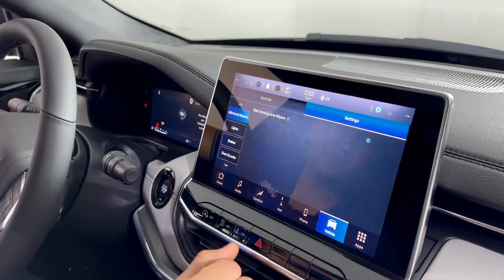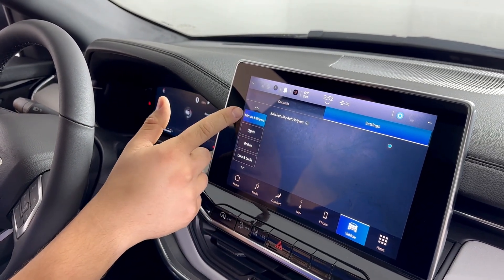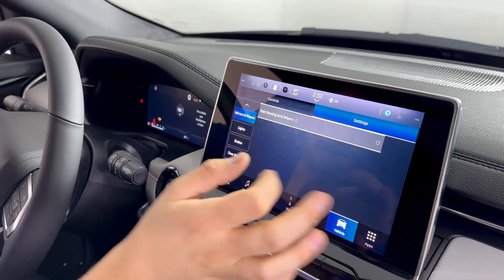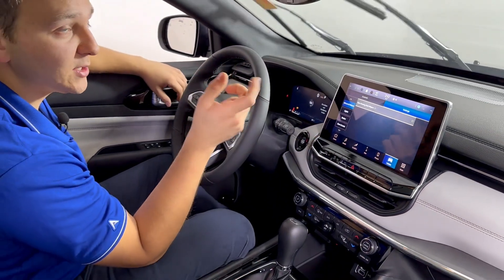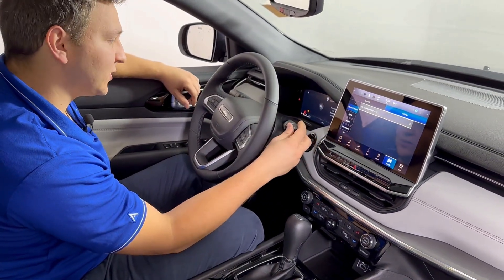If you go to Vehicle settings, it would be right here under Mirrors and Wipers — it is actually the only setting there. You would just toggle it on or off. So now we've turned it off, so I could put it on that setting and spray it and it won't work, but it will run like traditional wipers that way.